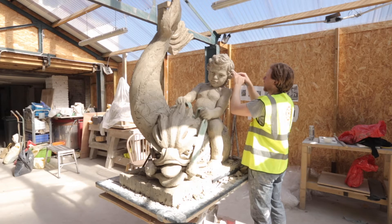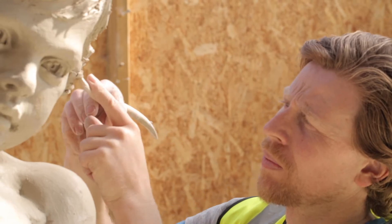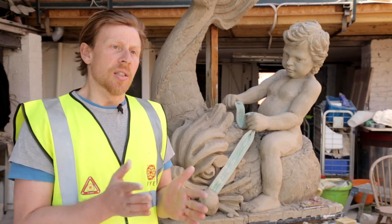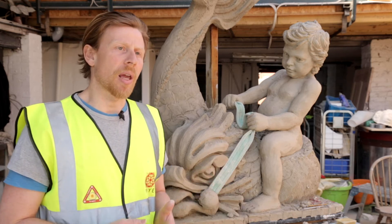Obviously in the stone we don't have that flexibility, so we make all of our creative decisions in the maquette, which then enables us to carve straight to the dimensions that the maquette has given us.